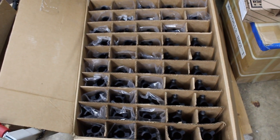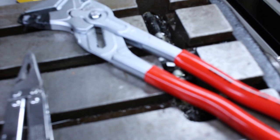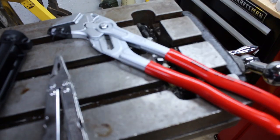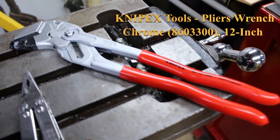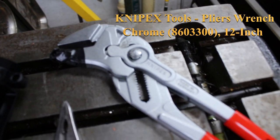Hey guys, so I was working on this batch of stripped upper receivers and I wanted to show you this go-to tool of mine. I use this in all sorts of applications where I need a way to set a roll pin — to start it and sometimes to finish it as well.